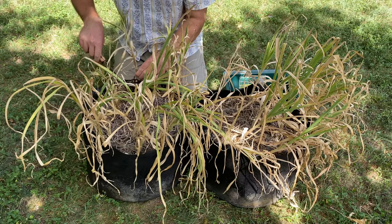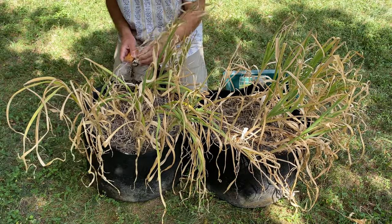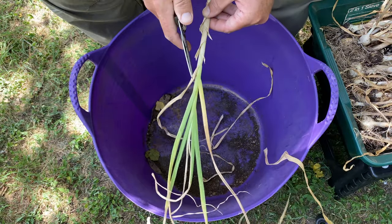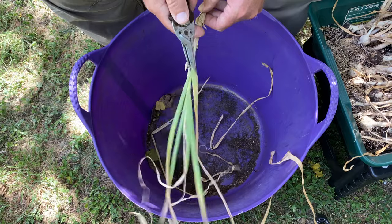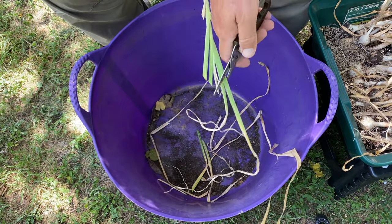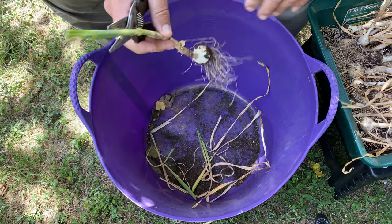Gently start to pull on it, and you may hear some of the roots pop, but as long as the stem stays intact, you're good to go. Once you've got all your garlic harvested, I recommend using a pair of scissors. Garden pruners or shears may work just fine, but I've found over time, despite trying to keep my tools sharp, they just don't work on cutting the leaves in the same way that a pair of scissors will.